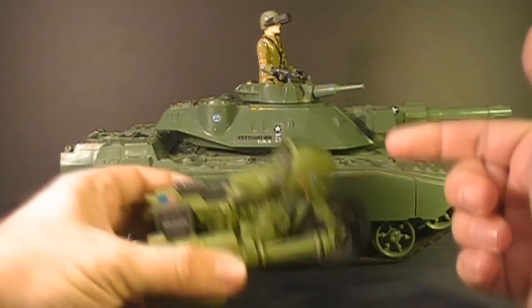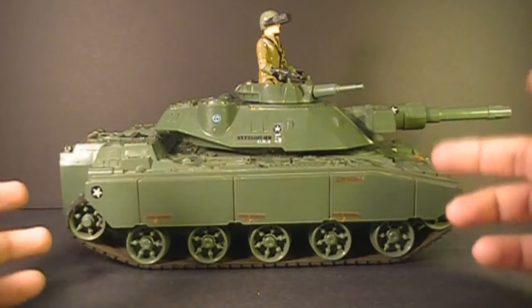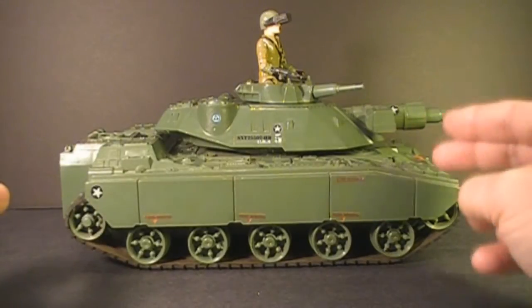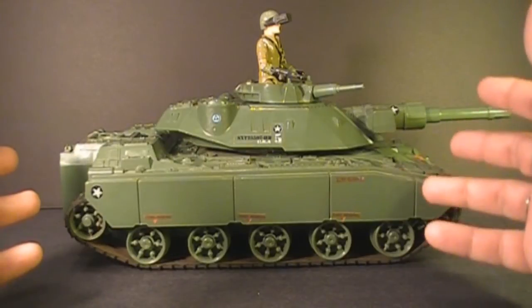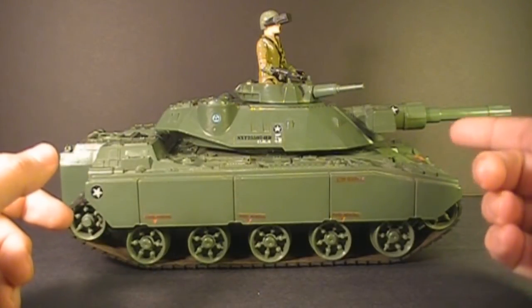We're not here to look at the Ram motorcycle this time. We are here to look at the MoBat tank. This is the G.I. Joe MoBat tank, introduced in 1982 as part of the first series of new G.I. Joe vehicles when the line was relaunched in 1982. It was also sold in 1983 and 1984.